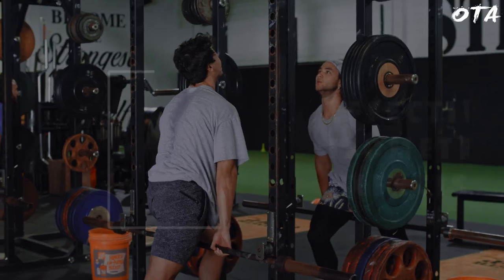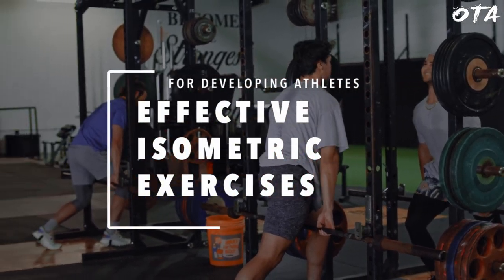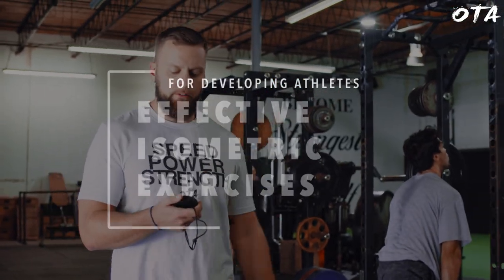I want to walk you through what I feel are the most effective isometric exercises for developing athletes. What's going on guys? Chris Pointer here with Overtime Athletes, and for today's video, what I wanted to discuss is the three most effective isometric modalities or parameters that we utilize for developing our athletes here.